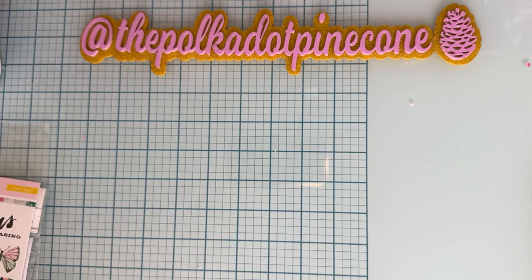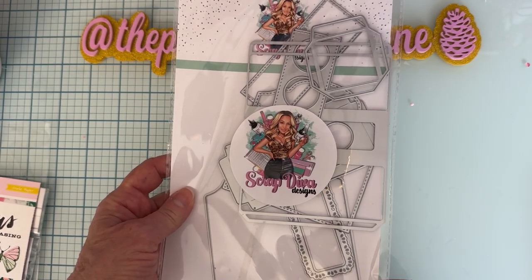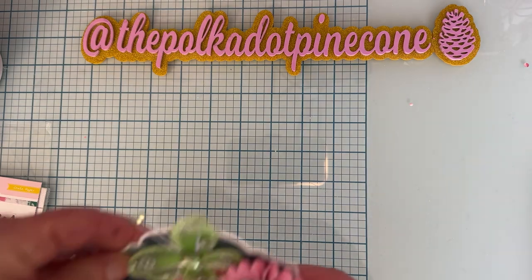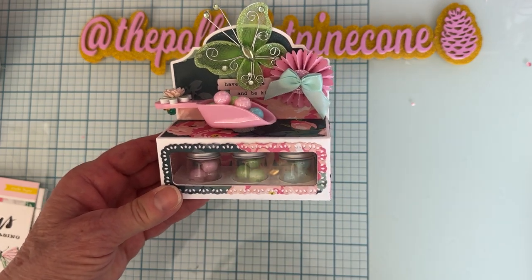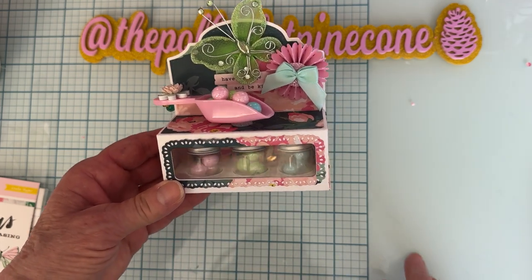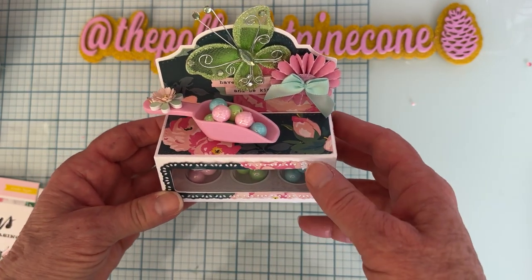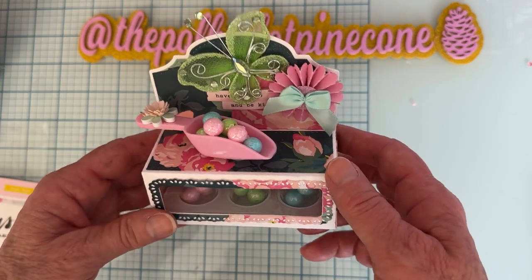Next up is the 3D mini vials gift box. It's kind of hard to tell what's in the set but it's everything you need to make it. Here's the one I created — it holds these mini vials from the Dollar Tree, and We R Memory Keepers vials also fit. There's a little hole piece that holds the bottles in place. The box can open up on the top or the sides — I made mine to open up on the top.